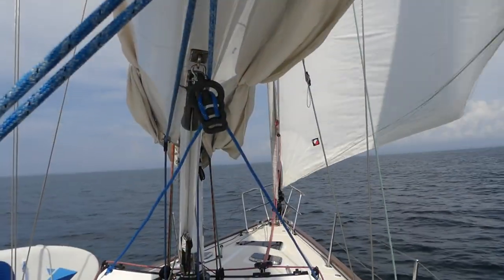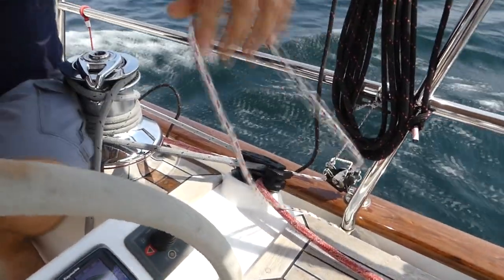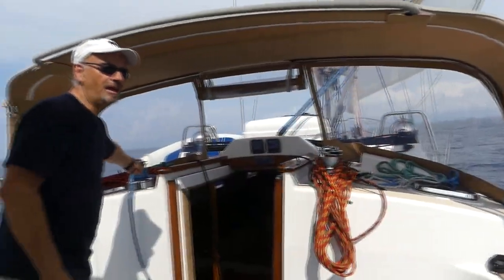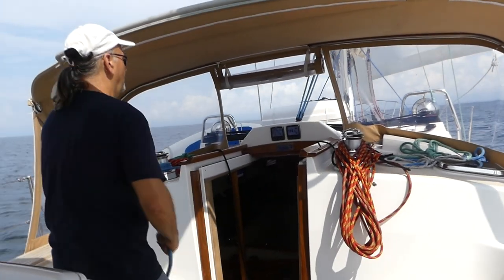We've got a Wichard easy jibe boom brake. We're going to snug that up right now, so we're going to jibe the main over, leave the reacher back-winded for a moment, and then get back on a wing on wing configuration. There's the control line for the boom brake. It's going to be a nice slow jibe with the boom brake on. 14 knots of wind.